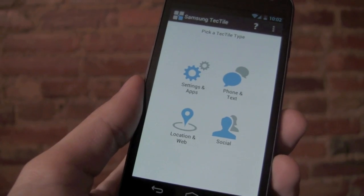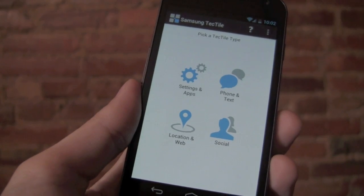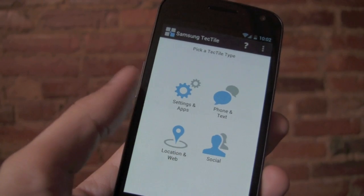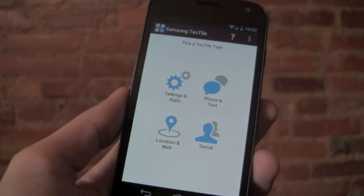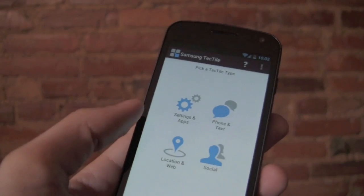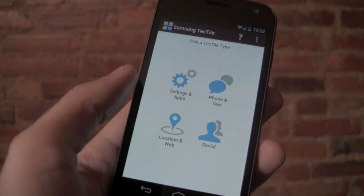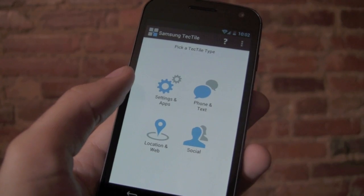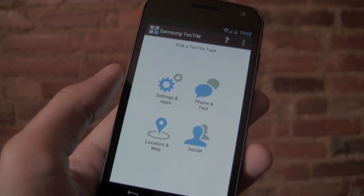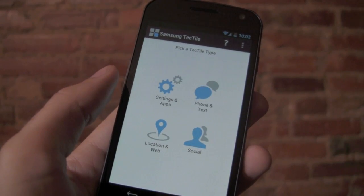The first thing that happens when you scan an unprogrammed Tectile is it will launch the Samsung Tectiles app. If you don't have the app installed, it will actually download it from the Google Play Store for you. You can see you have several different options for programming the Tectile. You can choose to change a phone's setting or launch an app — so you can have it enable Wi-Fi when you come home from work, or put one on your bedside table, scan that, and have it silence your phone and set your alarm for the next morning.